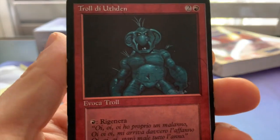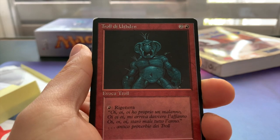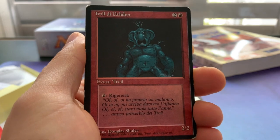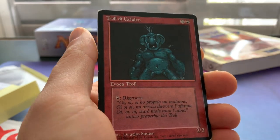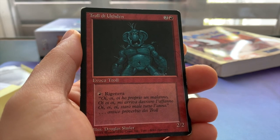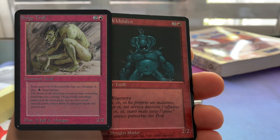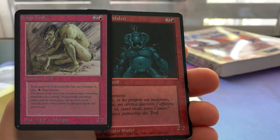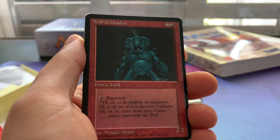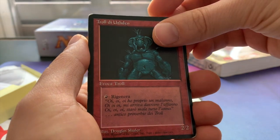And we've got an Uthden Troll — I always like the flavor text. It's a two-two, costs two red to cast, and for one red you can regenerate it. Really good card, but these days people prefer to play Sedge Troll in a troll disco combination — they add black and red together. Sedge Troll is better because you get more bang for your buck, though you do need a Swamp to get everything going.